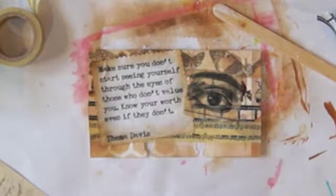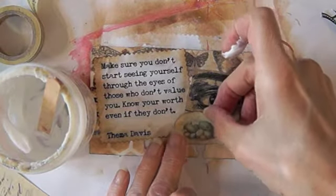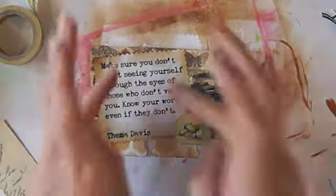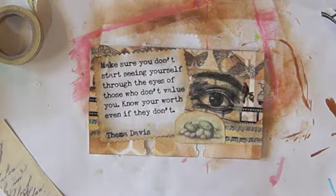I'll put this on here too. I just like these little eggs. I wanted to add these little eggs — just something I like. Just kind of wanting to put some layers on here. I think I'm going to do a little coloring to the eye when that dries.